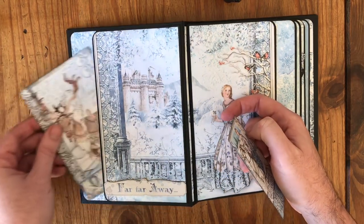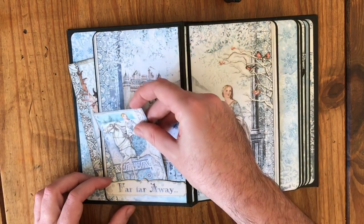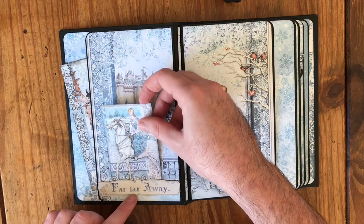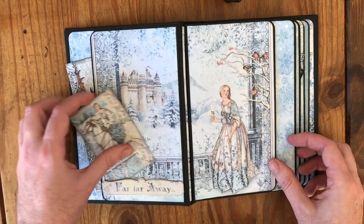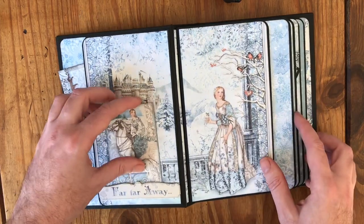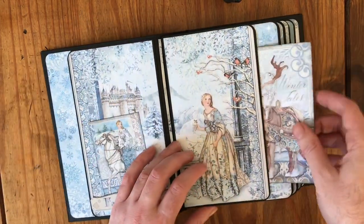I just used that to show you that you can tuck your photos in there. This is from the 8x8 pad and you can see I've used one of the die cuts as a tuck spot there. She matches across, and again you've got pockets each side.